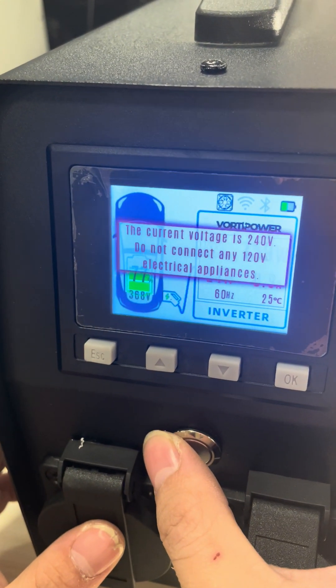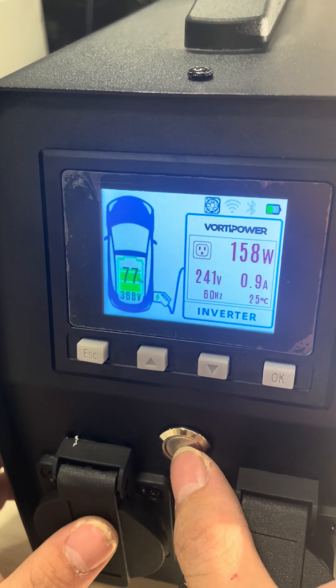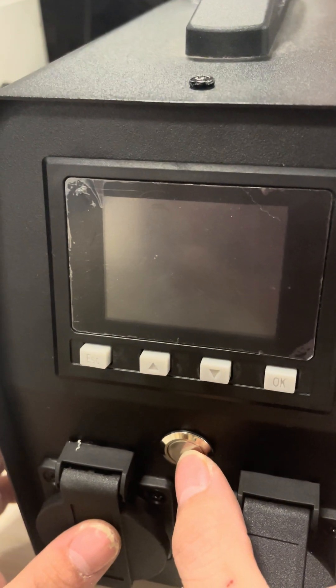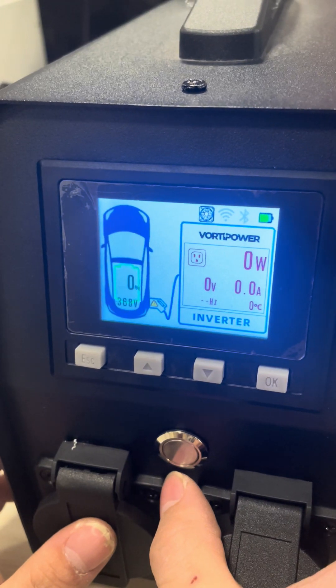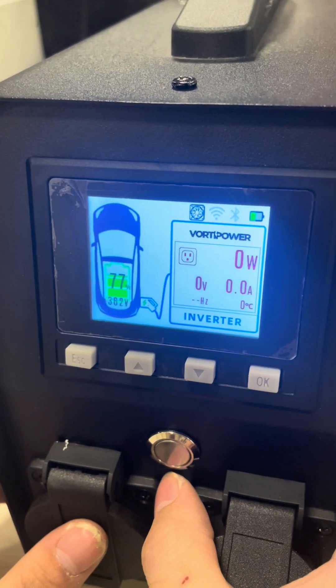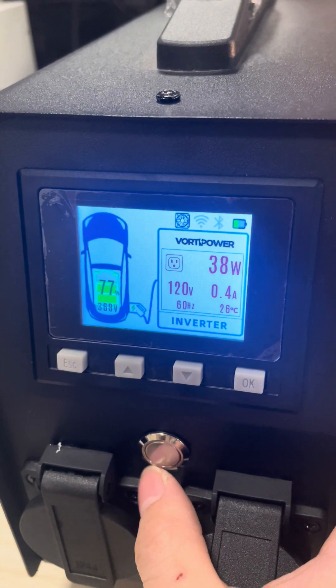If you turn off the power while it's set to 240 volts, just turn it off here, then turn it on again — the output voltage will return to 120 volts, because that is the default setting.